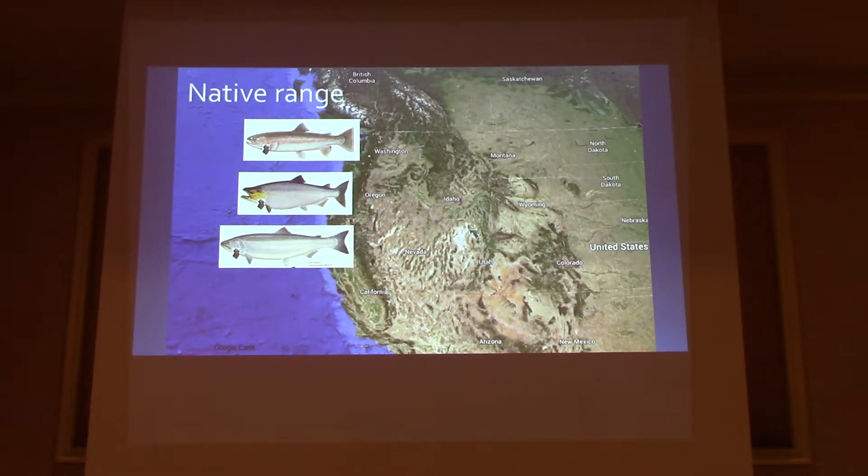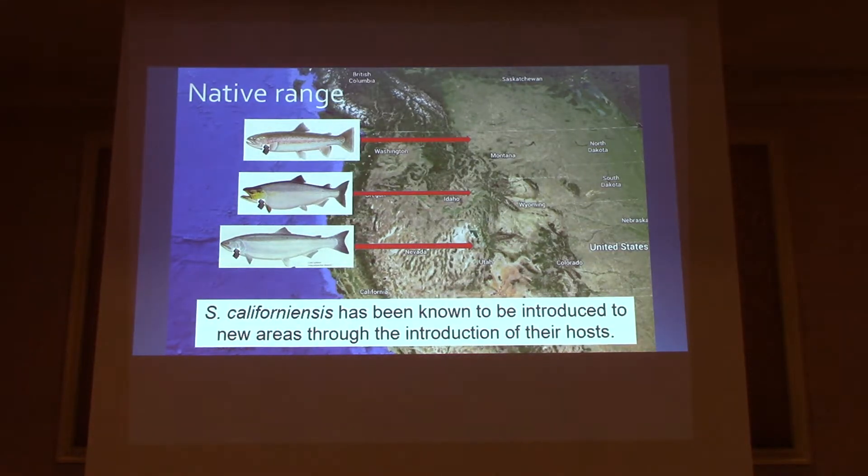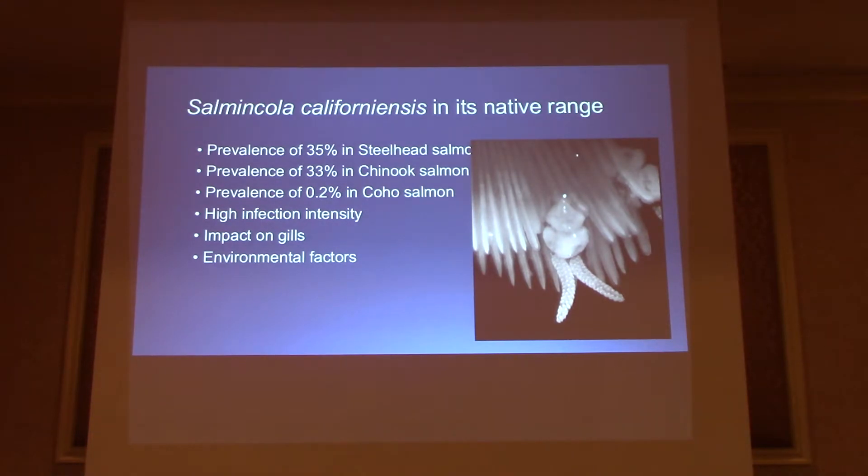Here is the native range of the parasite and the host itself. Here is a picture of the rainbow trout, the chinook salmon, and the coho, all shown with the parasite. This parasite has been documented to have migrated — been introduced eastward through the introduction of the fish themselves. In the native range, Salmincola californiensis is prevalent in about 35% of the examined steelhead, about 33% of the chinook, and less than 2 out of 1,000 of the coho.